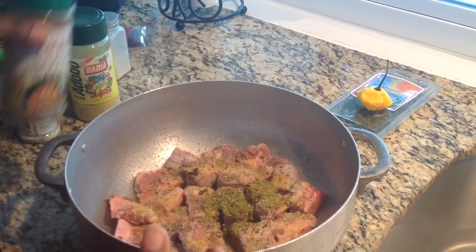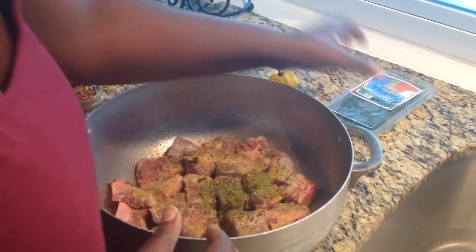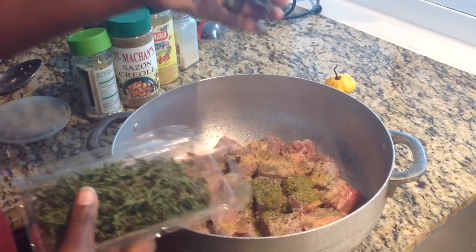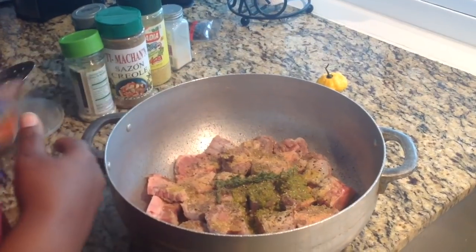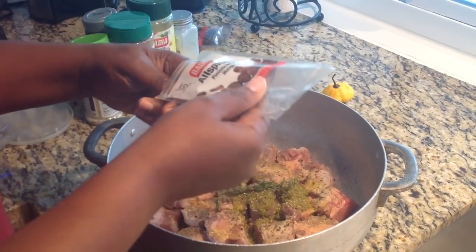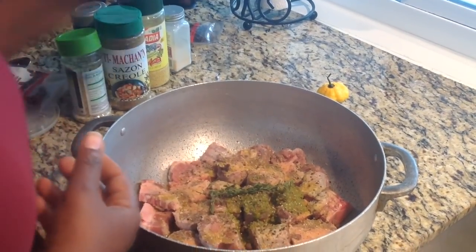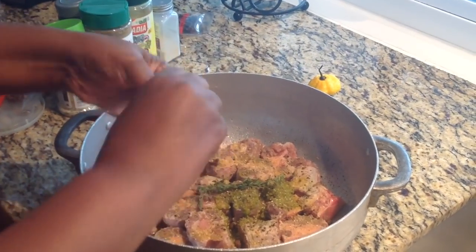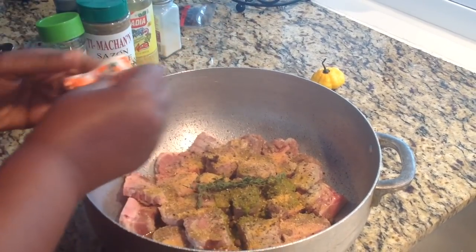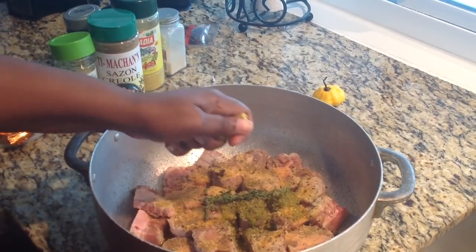And of course, you must have a scotch bonnet, because this is going to flavor your whole dish. I'm going to put a couple leaves of thyme — it's already washed. This is more Jamaican than Haitian, but I like the flavor of the allspice, so I'm going to put in just a couple allspice in there. Put in half of my season package, because we do have a lot of flavors going on here. And last but not least, we're going to put in one Maggi cube.